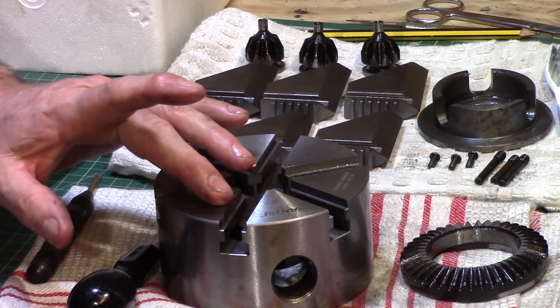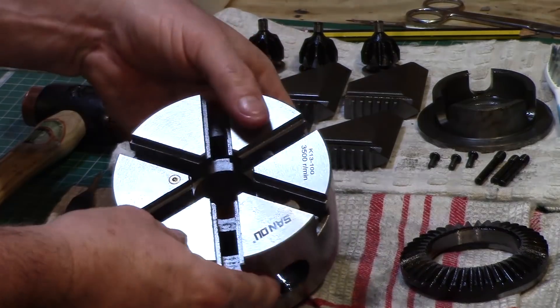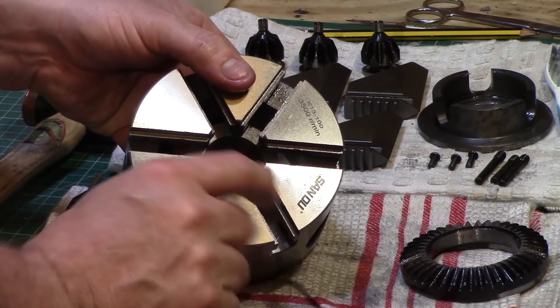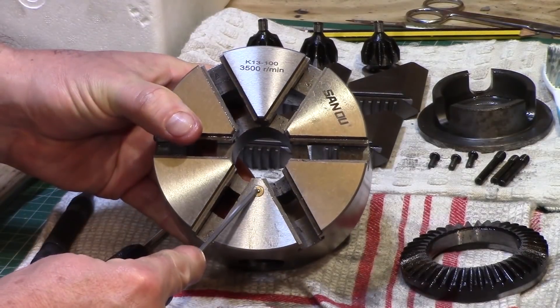The top face of the chuck also had a few issues — the edges, although they'd been ground, were still quite rough. On a plus point it came with this nice little spring-loaded ball bearing oiler.